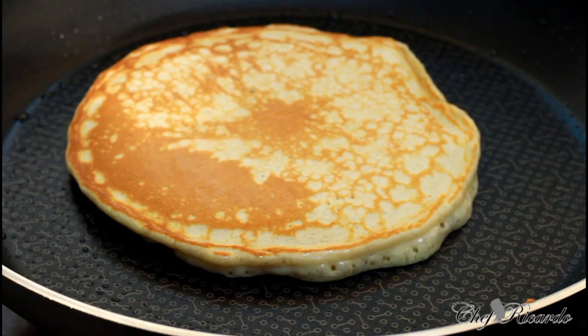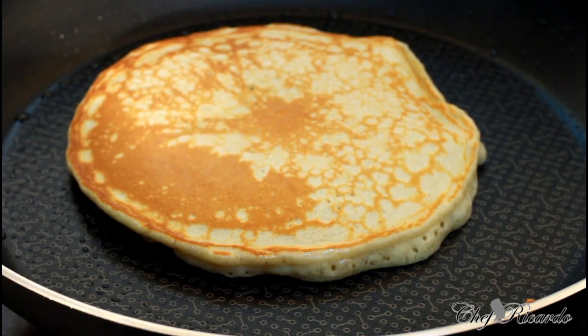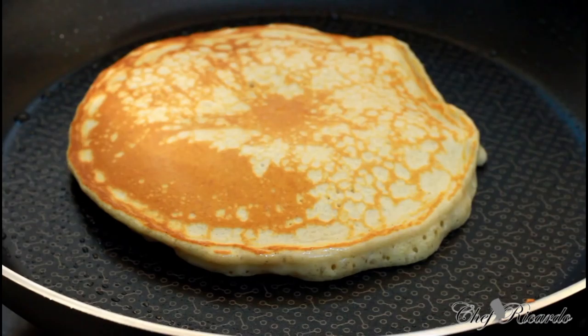Most of this is the way all Americans make their pancakes. But I'm saying this is the best recipe in the world that you can do at home.